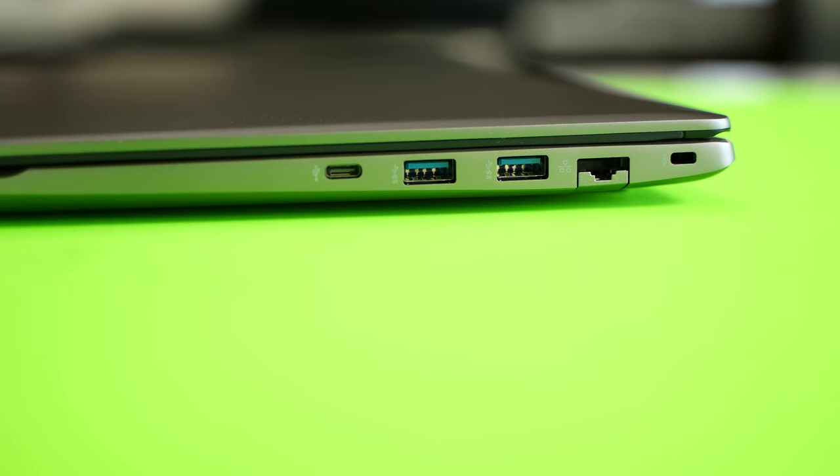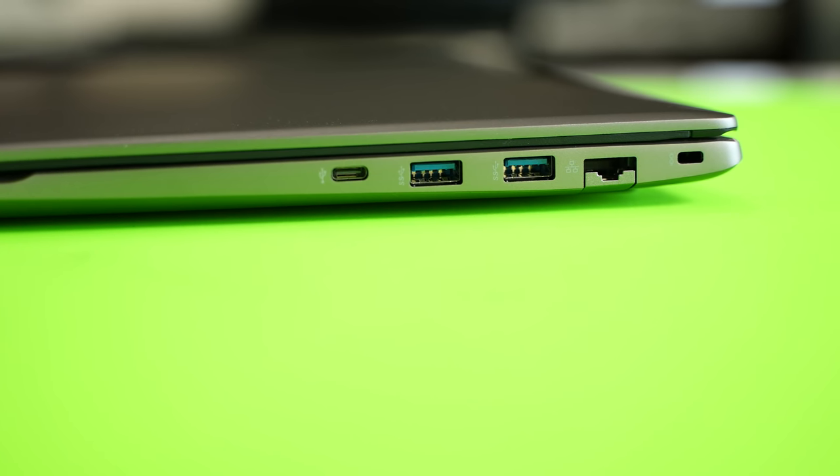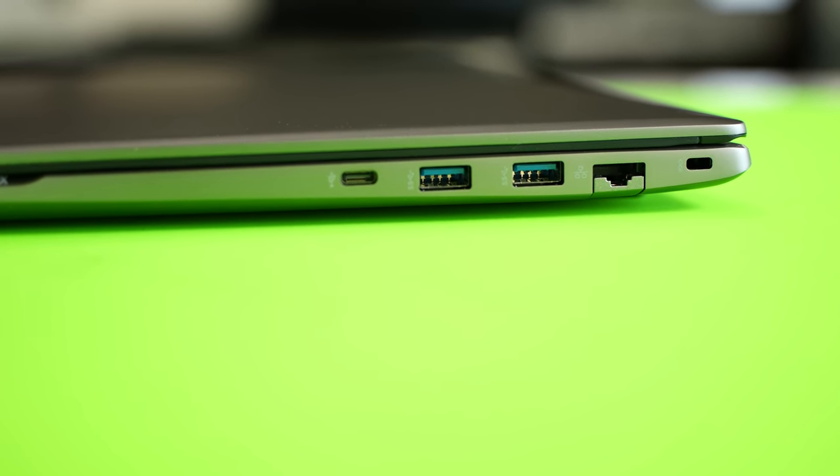You've got a backlit keyboard that's really solid and comfortable to type on, and a nice smooth trackpad as well. This comes with a great complement of ports — you've got three USB ports, two of them USB 3.1, and a Thunderbolt 3 port as well.